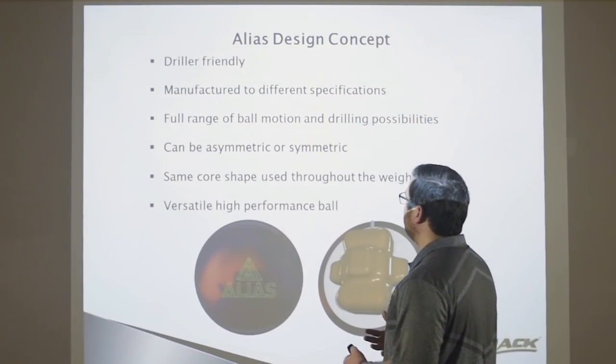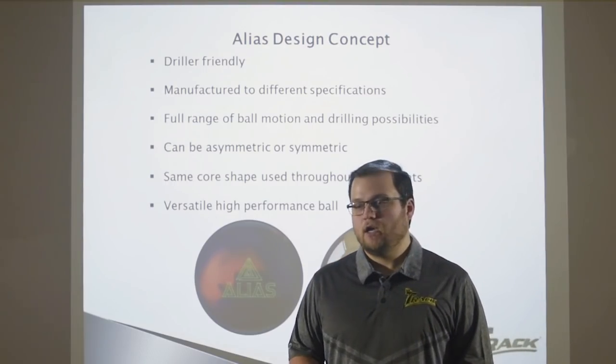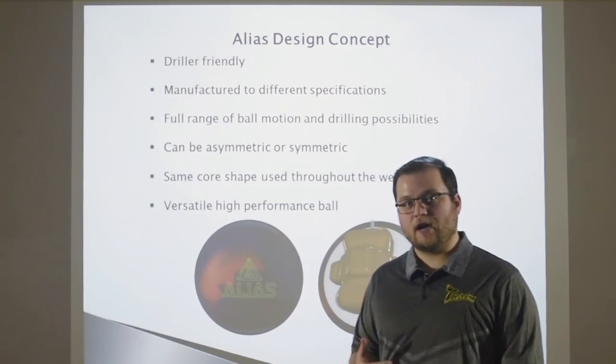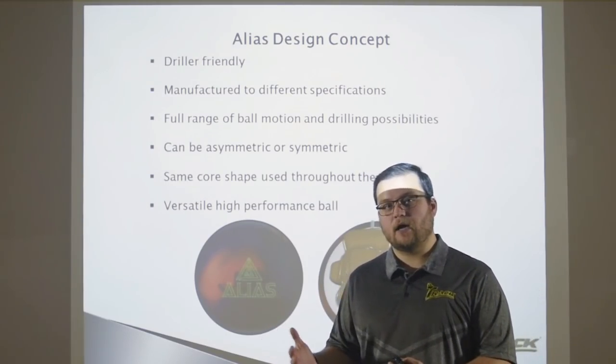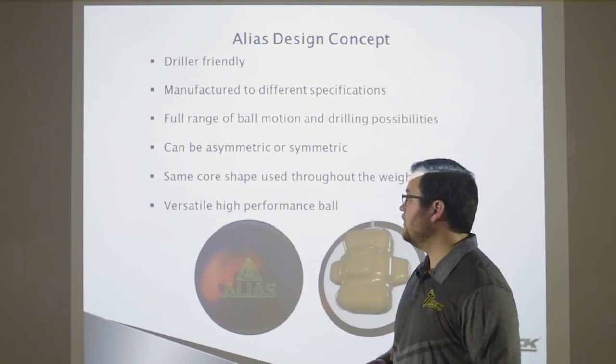Now that you've seen the first look of the all-new TRAC Alias, I want to get into the engineering features, the drilling layouts, and all of the features that make all the impossible thoughts possible with the new TRAC Alias. We created a really driller-friendly product. In the next couple of slides, you're going to see what makes it so driller-friendly because we changed the manufactured specs — what we typically put out on a bowling ball, we changed all of those manufacturing specs.